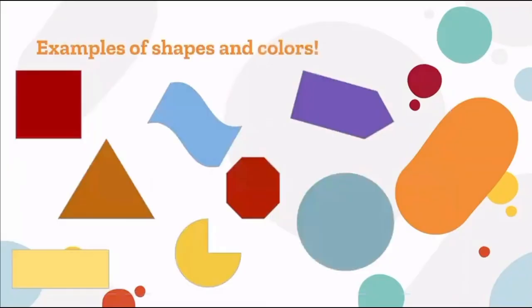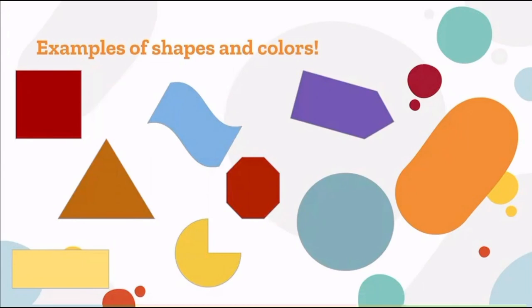Step seven: have fun! Here are some examples of shapes and colors you can use in your artwork. Be creative and have fun — we hope you guys enjoy our project.